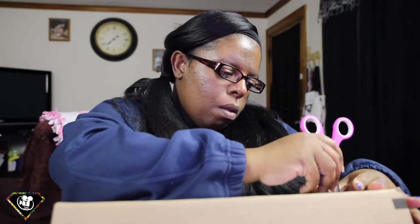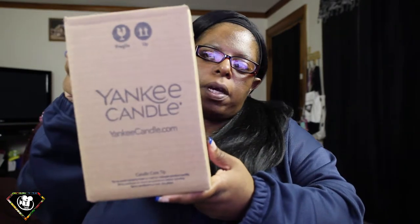This must be the cell phone case and the other stuff I ordered. Okay, here is my candle. This is what I was so excited to get — I am all into candles. I love the smell of a clean house.